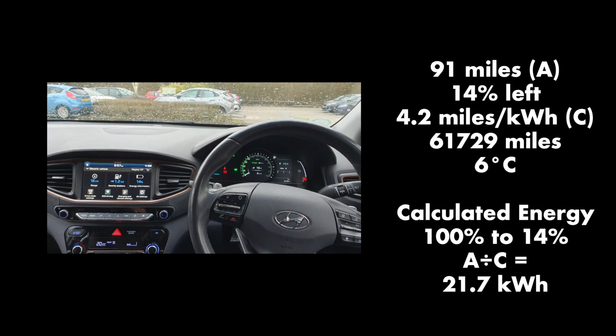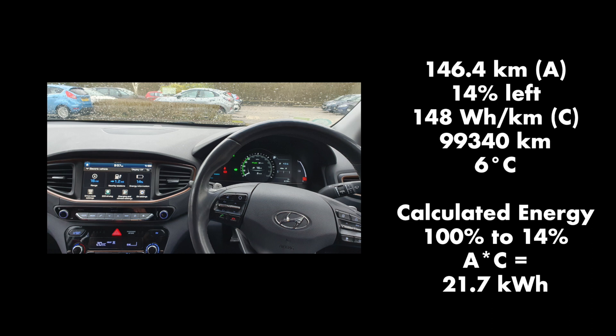Third and final example: 91 miles from 100% to 14% at 4.2 miles per kilowatt-hour, giving a calculated energy of 21.7 kWh. And if you use the metric system, that's 146 kilometers at 148 watt-hours per kilometer — still 21.7 kWh.